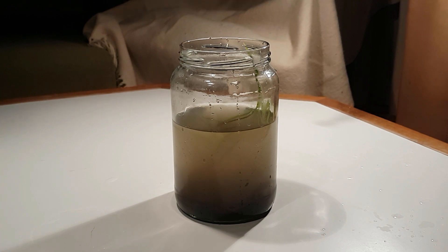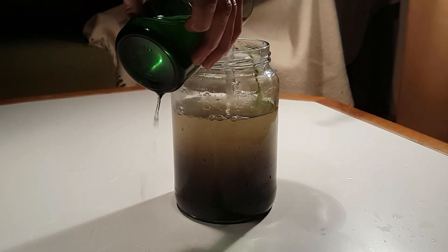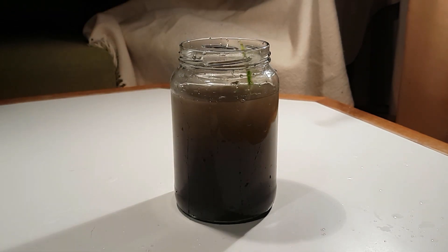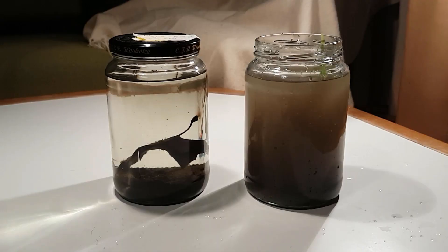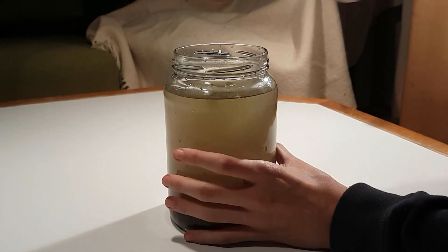After the plants were planted, I poured back the water. I probably should have used a spoon to pour the water in because now the water got all cloudy again. I poured some extra water in from my aquarium so there would be an equal amount of water in both ecospheres, just for a more fair comparison. So now I was ready to seal off the ecosphere and label it.